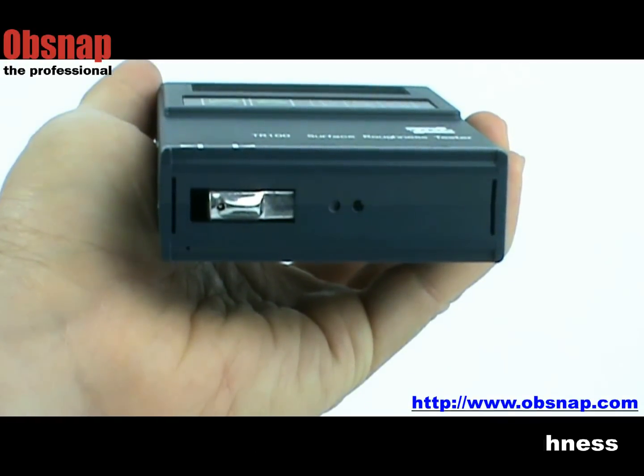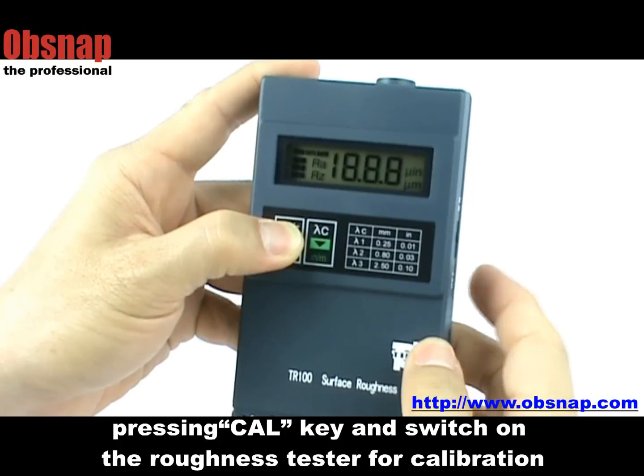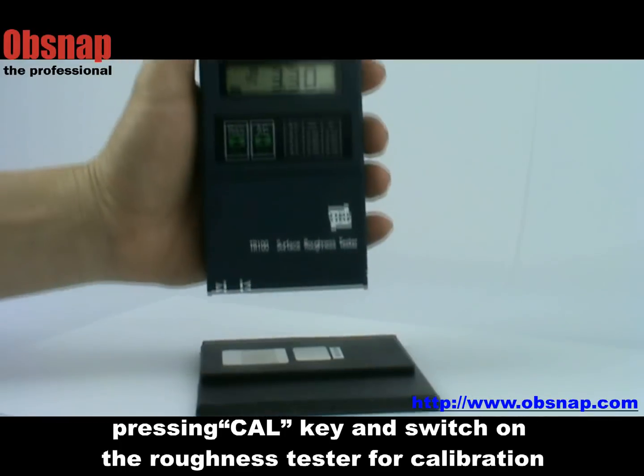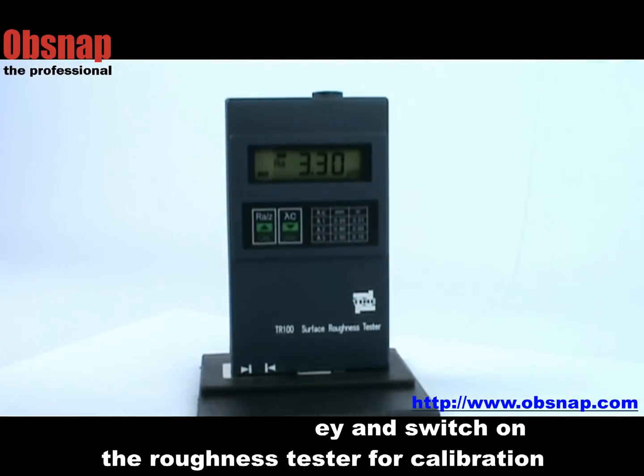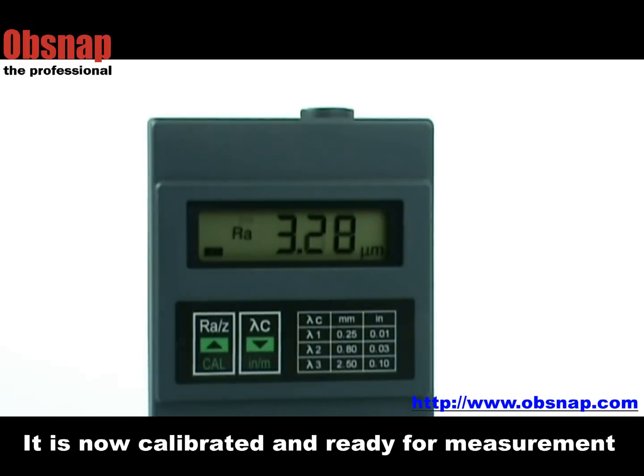We can calibrate the roughness tester with a working standard to ensure good accuracy. The roughness tester is calibrated by pressing the cal key and switching on the roughness tester, followed by starting the roughness measurement. The tester is now calibrated.